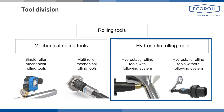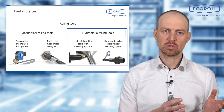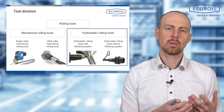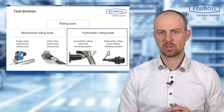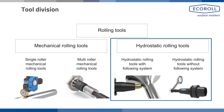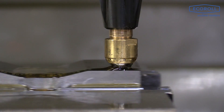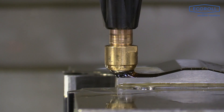In roller burnishing we distinguish between mechanical and hydrostatic roller burnishing tools. With mechanical tools, a roller body is mechanically supported and pressed into the surface by a mechanical force. With hydrostatic tools, a roller ball is pressed onto the surface from behind by hydraulic medium, meaning the ball floats in the hydraulic medium and is pressed onto the surface via it.